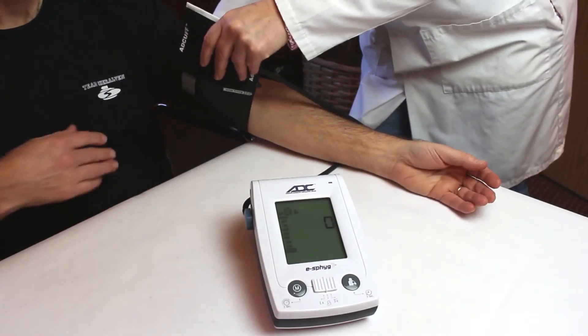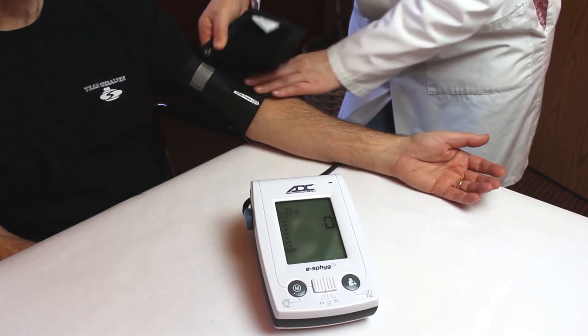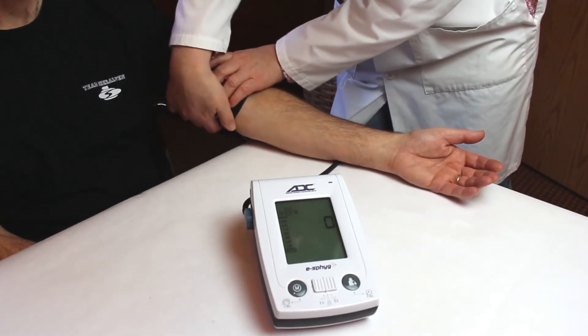Place the cuff around the patient's arm. The cuff index line should fall within the printed range markers. If not, select a larger or smaller cuff to ensure an accurate reading.